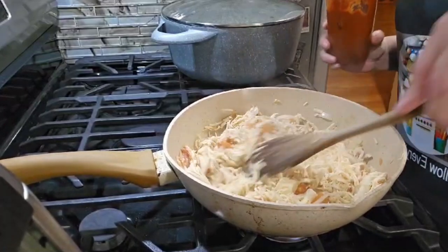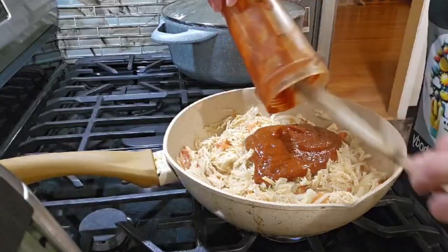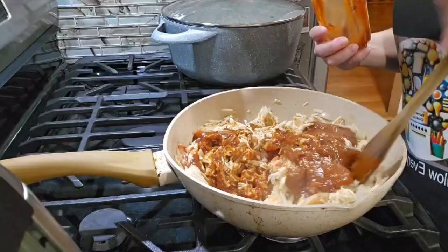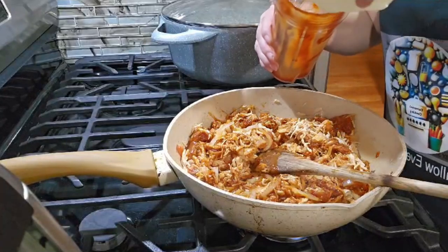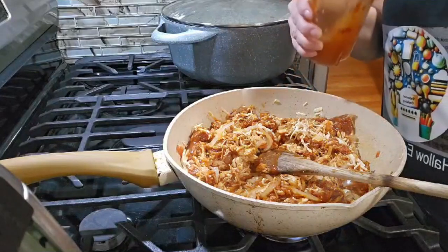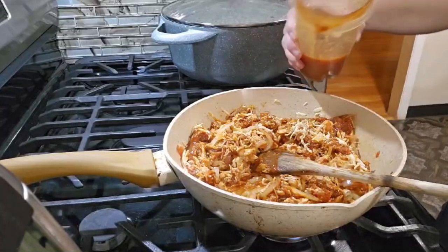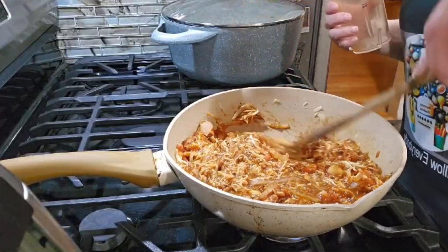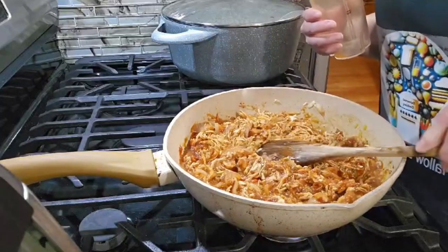Now it's time to put in the sauce — this is the chipotle, tomato, and garlic blended together. I rinse the blender — it's actually a bullet, not a blender — and just put the juice over here along with the consomé.